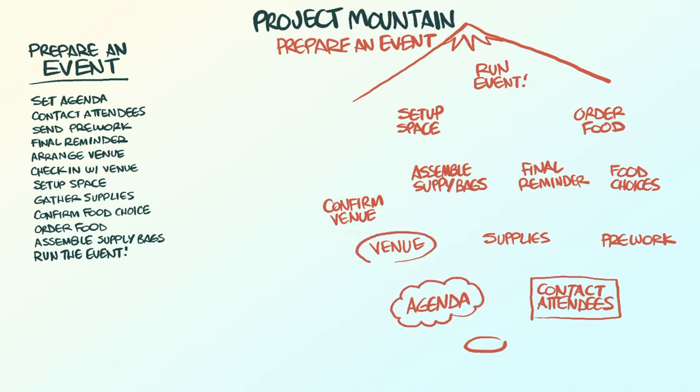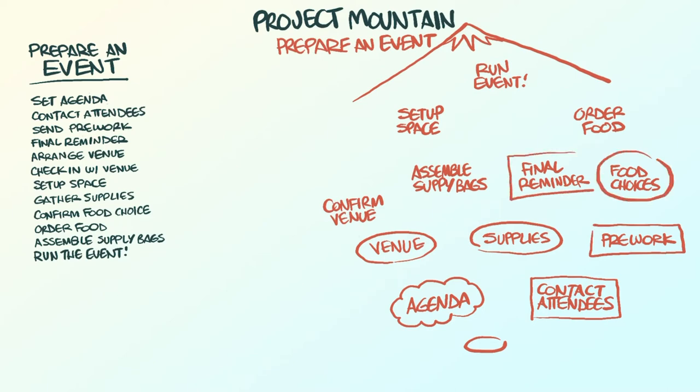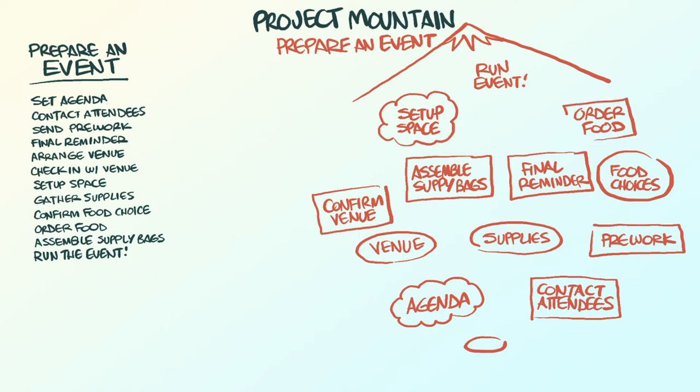If it's a task with defined steps, draw a rectangle around it. If it requires some research, draw an oval around it. If the task is conceptual, creative, or requires your choice in how to do it, draw a cloud around it.